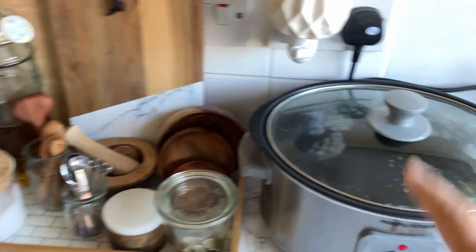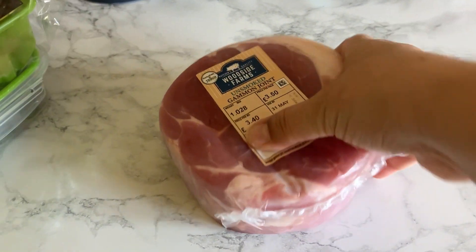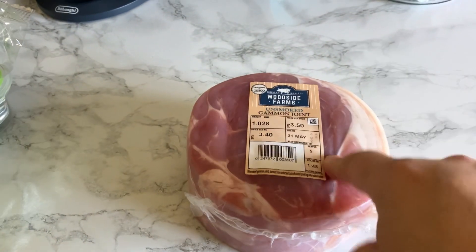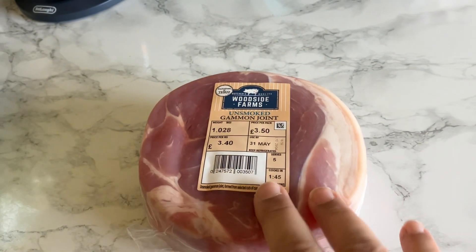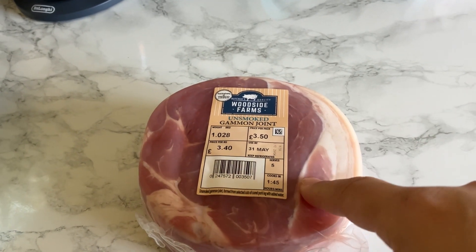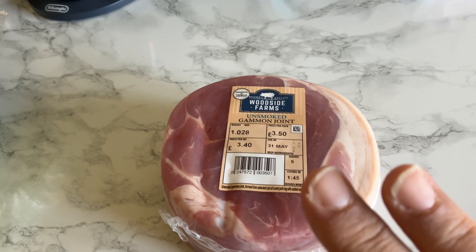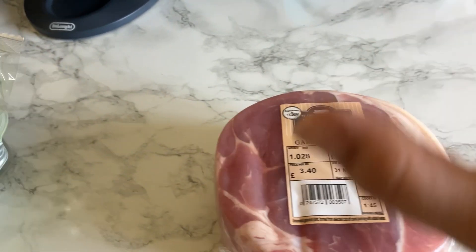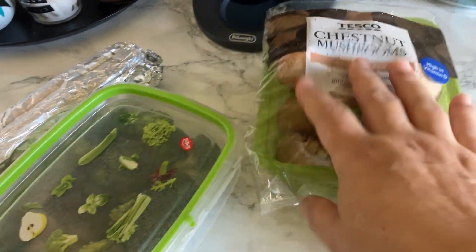I'm going to put this gammon joint in the slow cooker, but I'm also going to add my chicken breasts in there — they'll cook quicker so I'll take them out. I'm not going to put any salt whatsoever because this tends to be salty. I'm hoping it's going to work out. On the side, we're going to cook these mushrooms up with garlic and butter, and roast these as well.